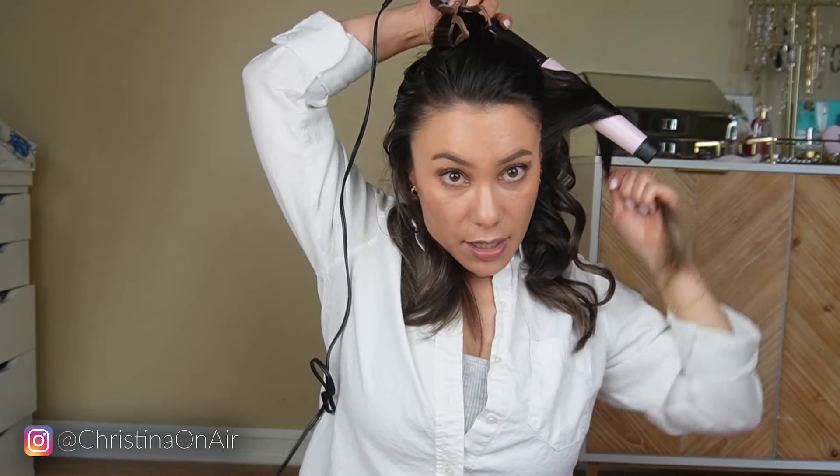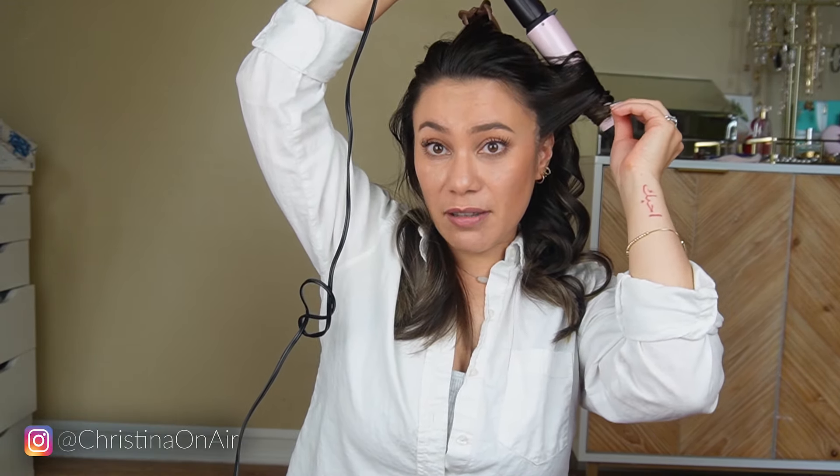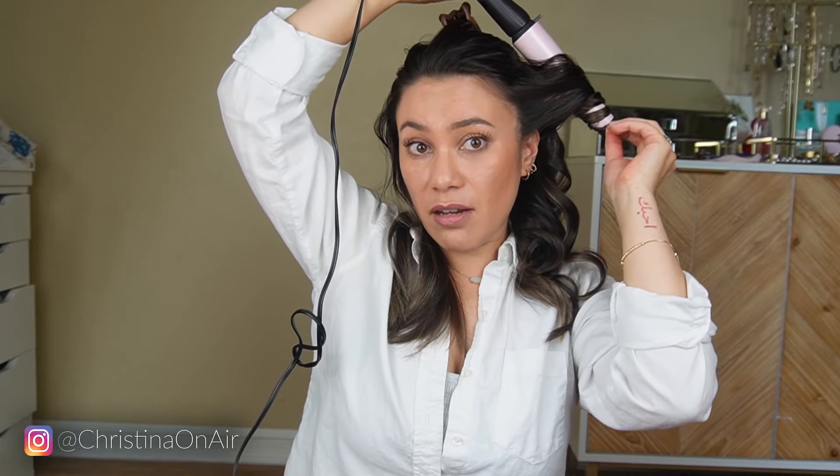Whatever I do on one side, I try to mirror on the opposite side. So I know I did maybe a few thinner strands on this side, so I'm going to try to mirror that. And with this one — this one's a thicker strand — so around my face I ended with a thicker curl.